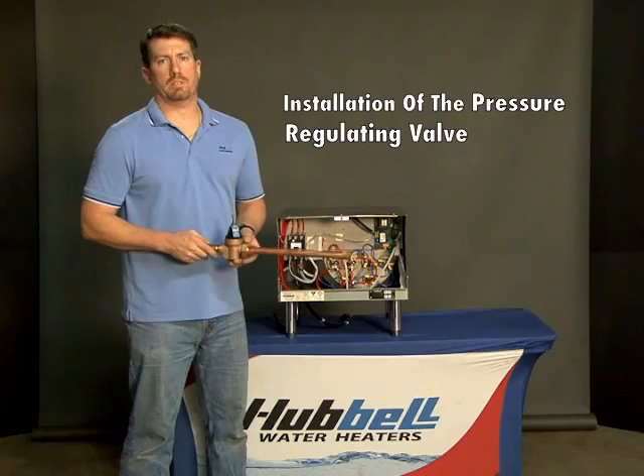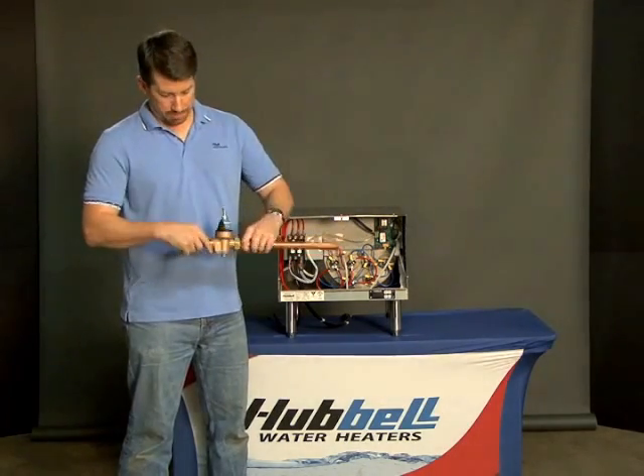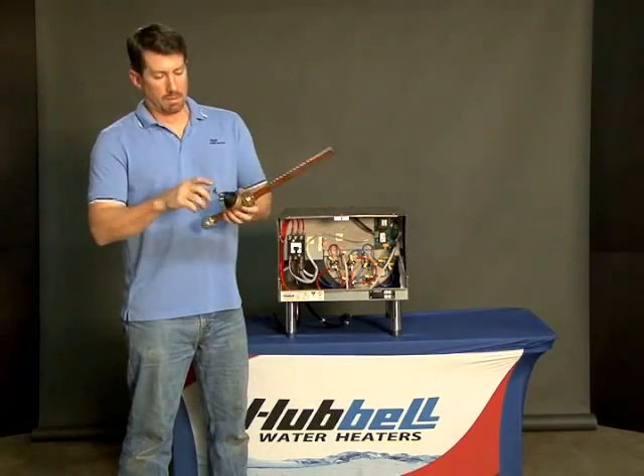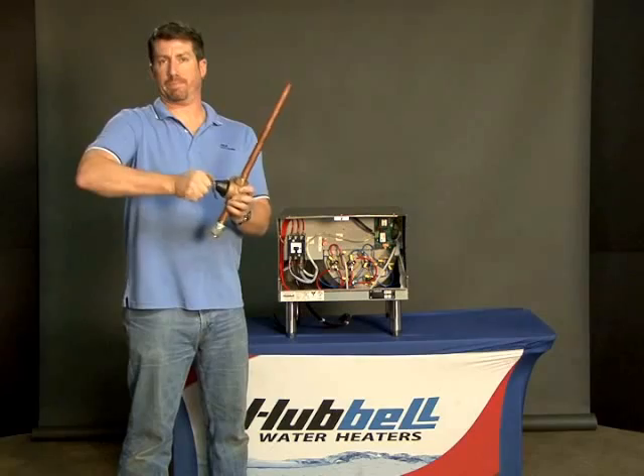In this video we're going to discuss the installation of the pressure regulating valve. As you can see, all brass body. Adjust the pressure by loosening this nut on top and turn this.